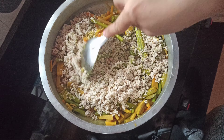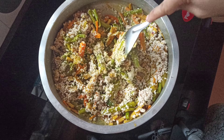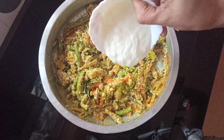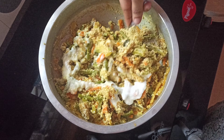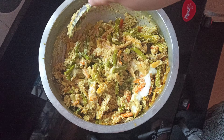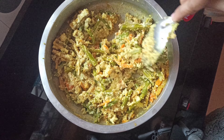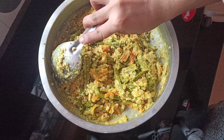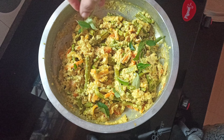Let's put the garlic in the pan. I want to add a little bit of oil. Then we will make a lot of oil. Now we are going to mix all of it. Now we will add a little fresh curry.